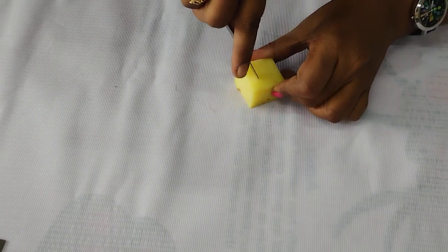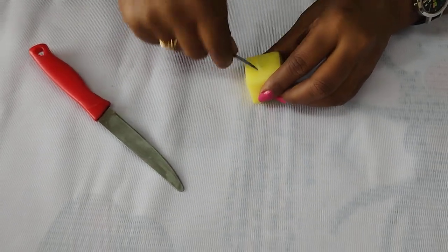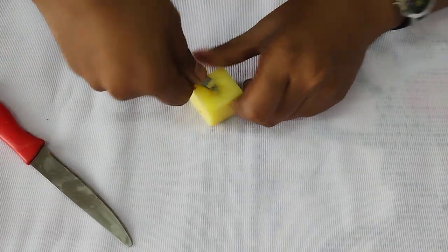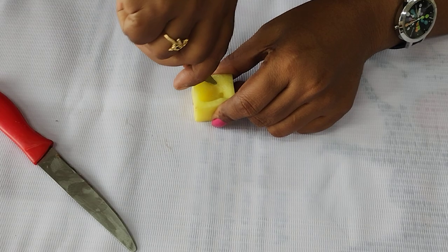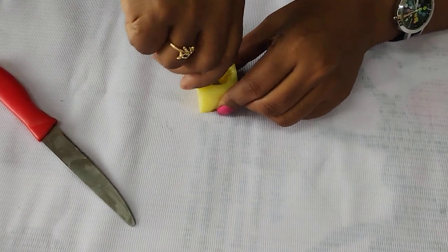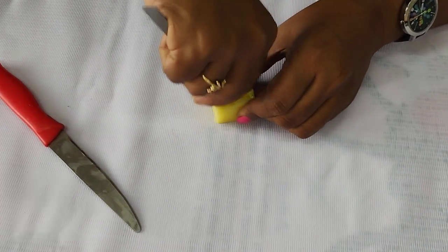After that, you have to make a cavity. Take a glass scalpel and remove the excess potato part so you will get a proper cavity. Now this cavity is ready.